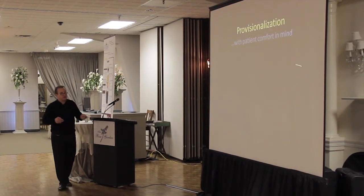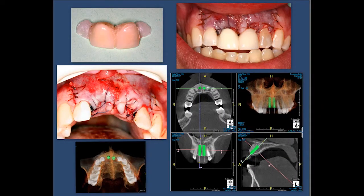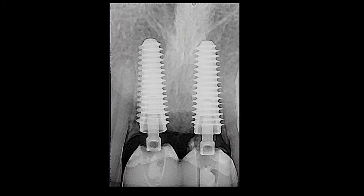We've gone to almost exclusively putting temporaries on the same day. Here's a good example: we're replacing both central incisors, and the patient wants fixed temporaries. We're using what they call an encore bridge — similar to a Maryland bridge with pre-etched fiber or mesh and acrylic. We'll bond this to the adjacent teeth, and it will serve as his provisional replacement while the implants are healing. After adequate healing, we can incorporate PEEK abutments and create a nice emergence profile.